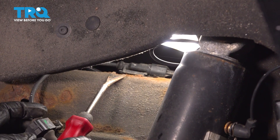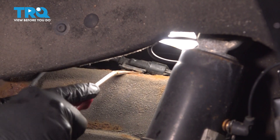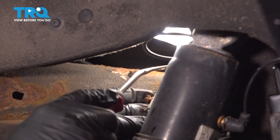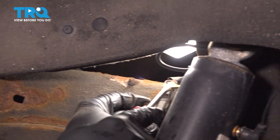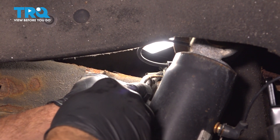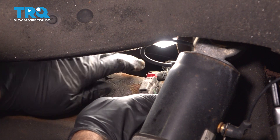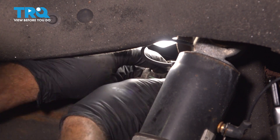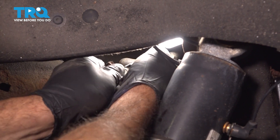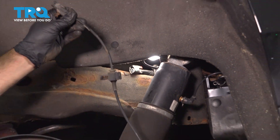Follow the harness up to the top side of the frame. We're going to use our trim tool to separate that little connector going into the frame, which will allow us to gain access to the main connector. This connector has a little red locking tab on it — push up on that red lock tab, then press down on the little black tab to separate the connector. There we have it — move that sensor out.